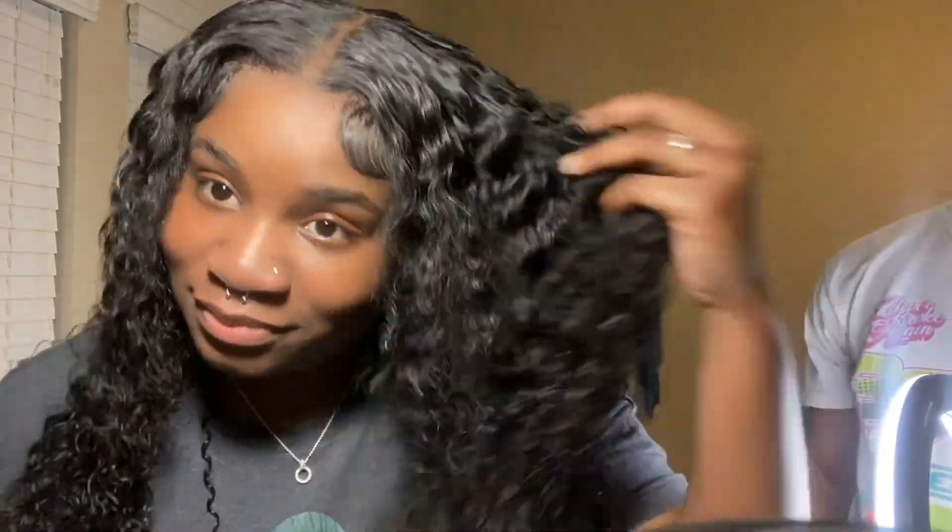My boyfriend is hyping me up — it's funny. It's really cute. This is the next day or two days after and it looks so beautiful, oh my gosh. If you think I did a great job make sure you comment 'you did your big one,' and I'll see y'all in the next one. Bye!